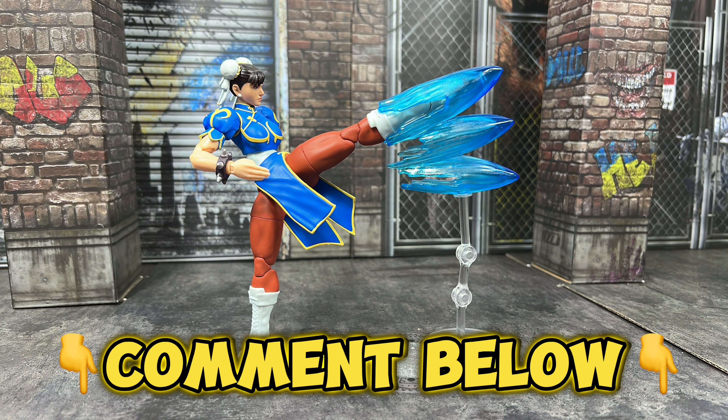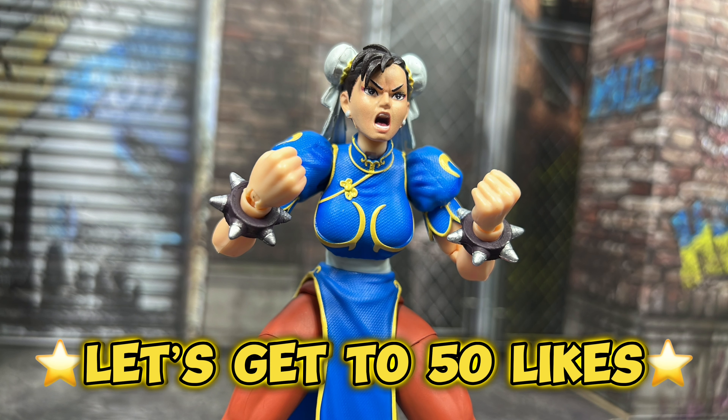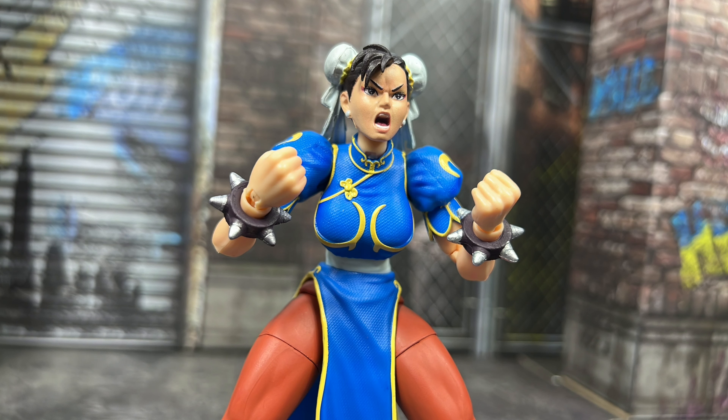In conclusion, is Jada Toys worth the hype? Yeah, I will say so. For what you get with a $25 price point, I understand why everyone loves this line so far. We've got a good amount of accessories, accurate sculpt, and shocking articulation. I'm happy with what I see and I hope Jada Toys has massive success. Go pick up their Street Fighter figures if you can. Comment down below what you think of Jada Toys, and let's get this video to 50 likes — I'll see you all in the next one.